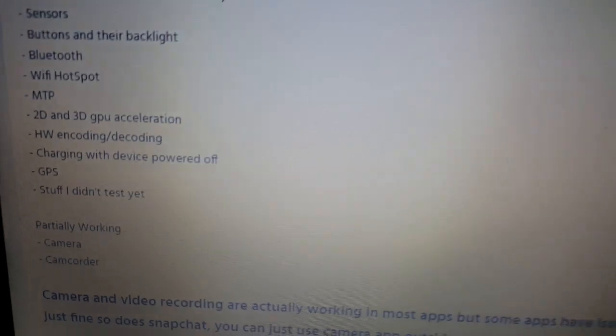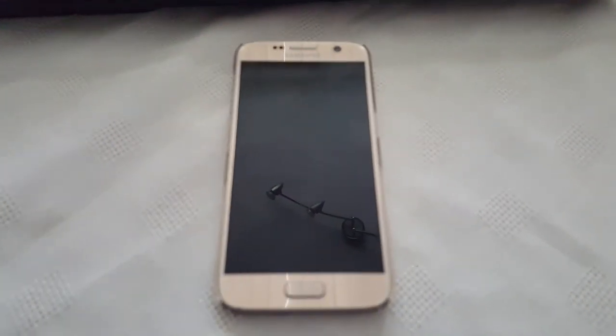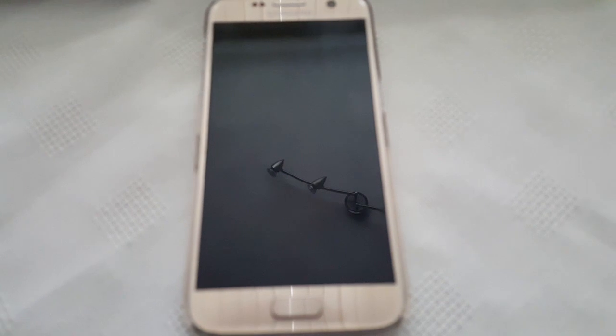Partially working: camera and camcorder. I've got it installed on my device and I've been using it for the last 4 hours or so. So far everything seems to be working really good — I've not had any issues whatsoever. I'll definitely be using this as my daily driver.